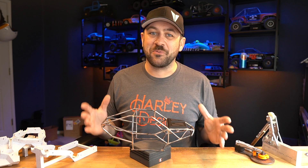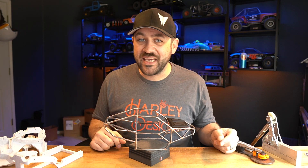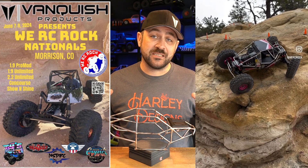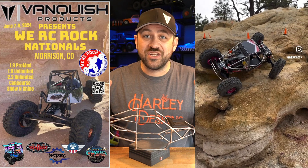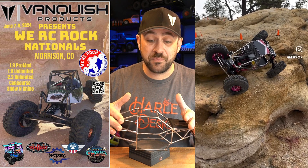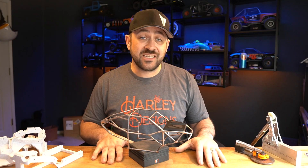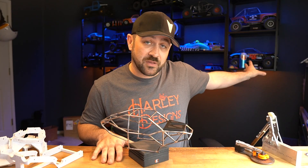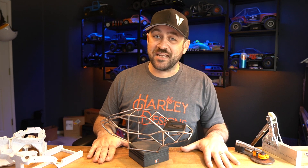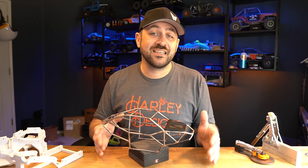Matt from Skill Builders Guild and myself plan on attending the We Are Sea Rock Nationals out in Colorado this June, and that event is based around competition tube chassis vehicles — competition meaning realistic tube-style builds. Like we did last year for Rocky Mountain Regionals where we built matching vehicles with the Porsches, this year we decided we should build a couple of matching moon buggies.